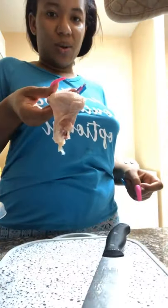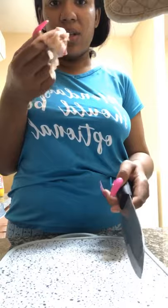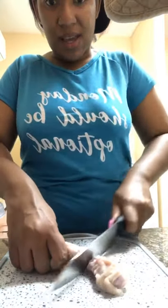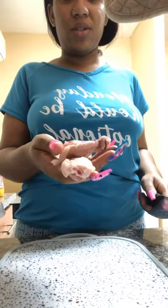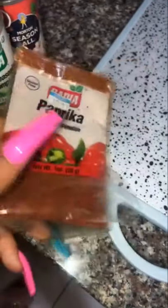We often see whole wings when we go out for dinner, but if you're at home and you have a limited amount of wings, you can re-cut each wing in half so that one wing turns into two pieces — more for your buck.